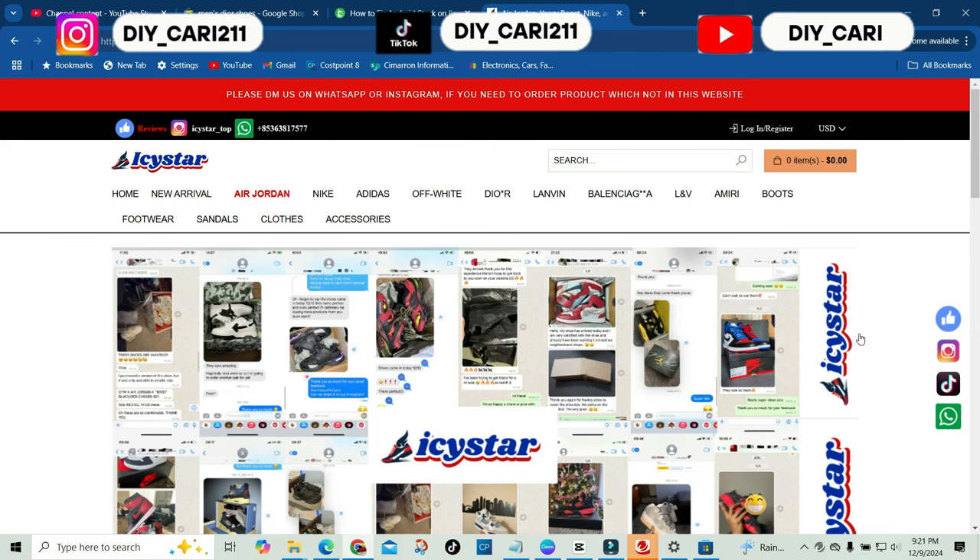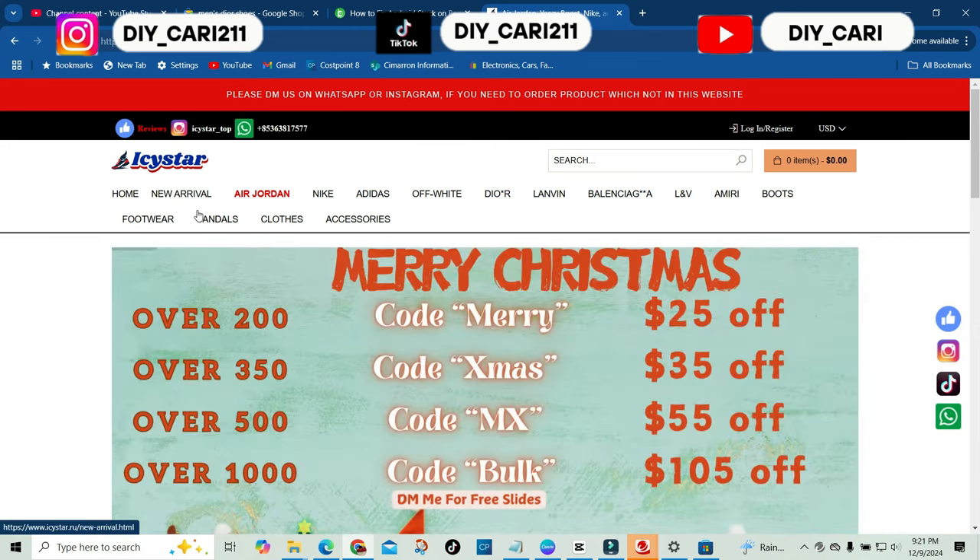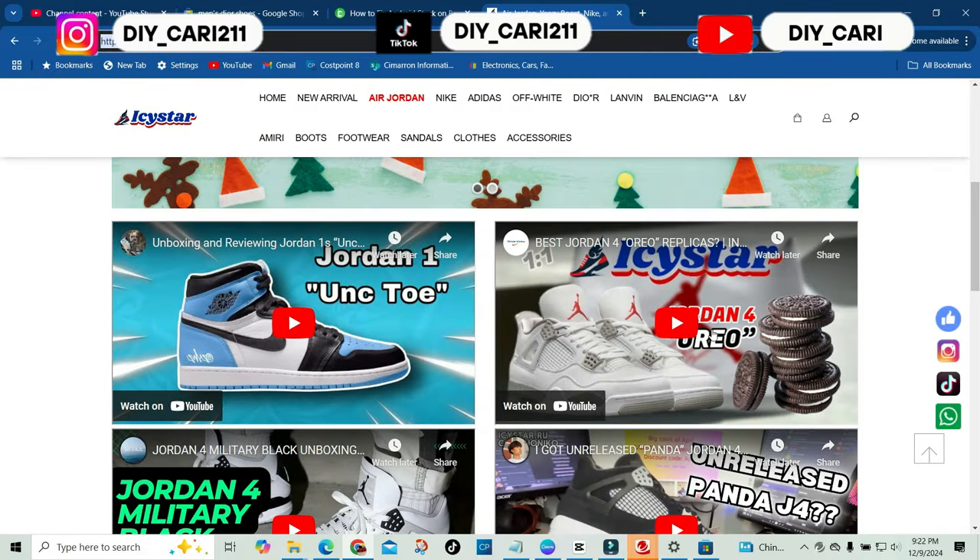Keep in mind, this is a UA site and the site is called Icy Star. Right off the bat, they do have a few coupon codes for you — spend over $200, save yourself $25 off; $350 saves $35; $555 and $1000 save more. You can also DM them to get a free pair of slides if you spend that amount. Right below that, they have a few YouTubers that have reviewed the shoes.